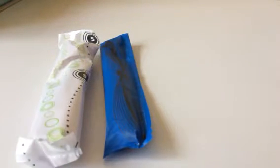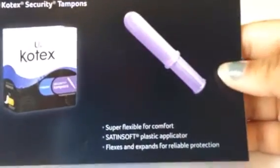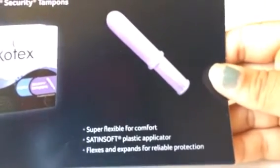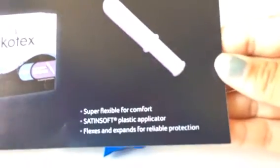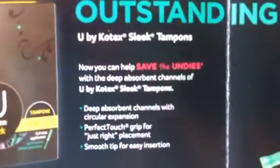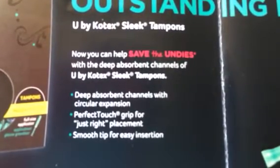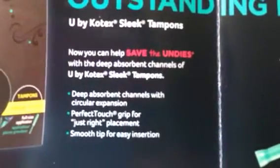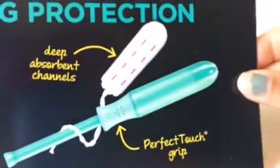I'm just going to show you what the pamphlet says about them. For the Security, it says it's super flexible for comfort, with a satin soft plastic applicator that flexes and expands for reliable protection. For the Sleek, it says deep absorbent channels with circular expansion, a perfect touch grip for just right placement, and a smooth tip for easy insertion. There's also a picture they provide.